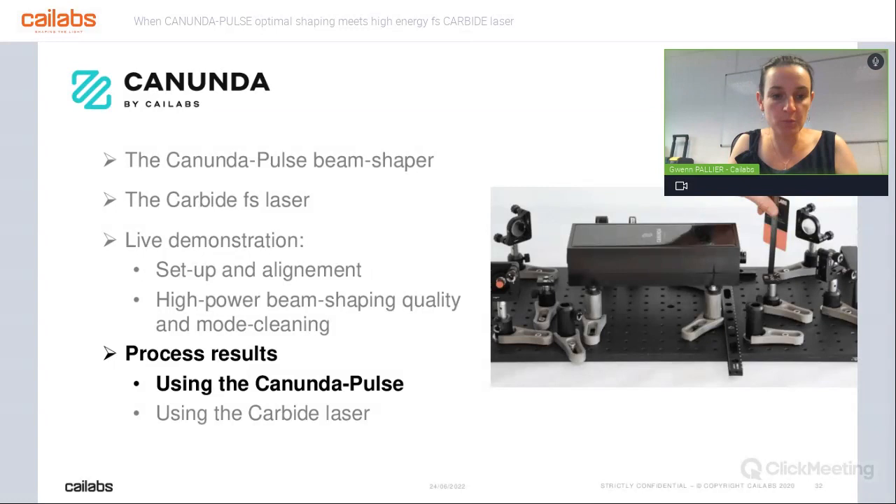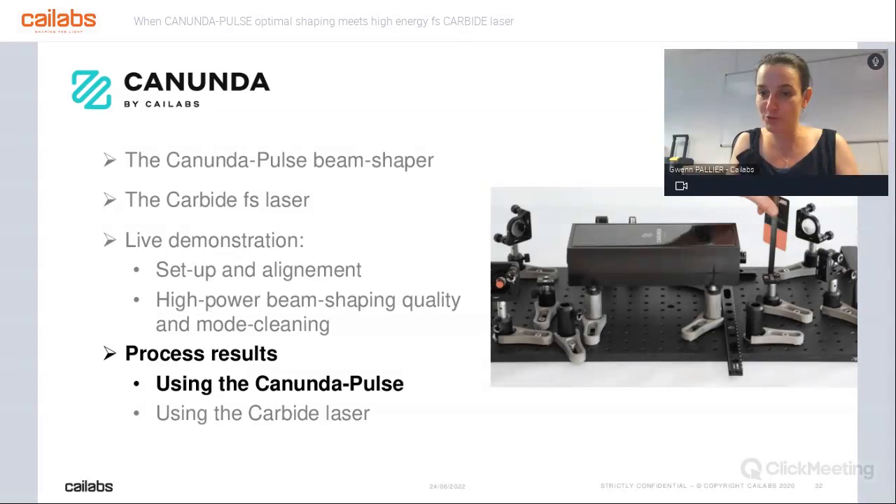Very shortly, some process results — it's not today's main topic, but we want to show what we can do with our module and the laser from Jean-François. This system has been used with many different partners all over the world. We have done surface texturing, microfluidic chip welding, and triangular gutter drilling — done with Alphanov, LASEA, and SEIT, with many different shapes: a line shape, U shape, triangular shape. The range of things we can do is very broad. In each case we demonstrated a very good improvement of the process — for example, speed multiplied by 20 with a line shape, or by 9 with a U shape, or precision of drilling increased by a factor of 4 compared to a Gaussian beam for gutter drilling.